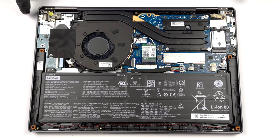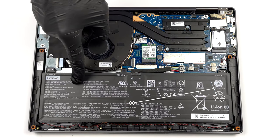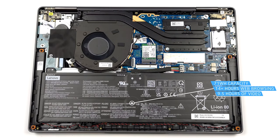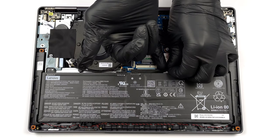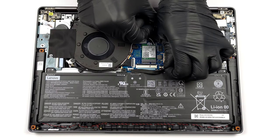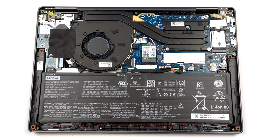Here you can see a 71 Wh battery pack. It lasts for more than 14 hours of web browsing, or 9 hours and 30 minutes of video playback. To remove it, unplug the battery connector and undo the three Phillips head screws holding the battery in place.